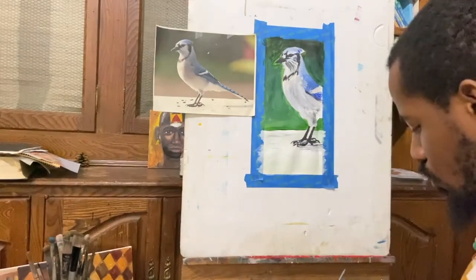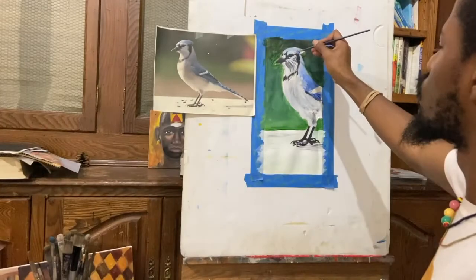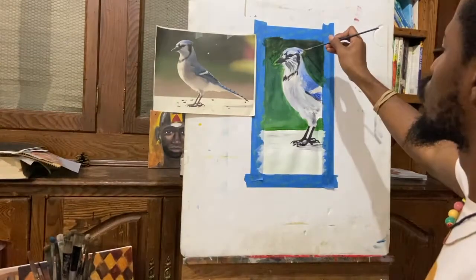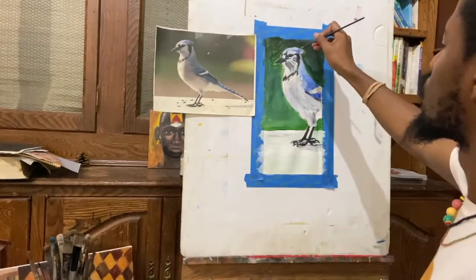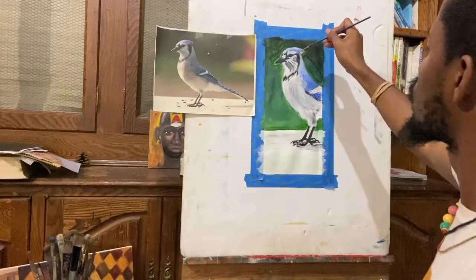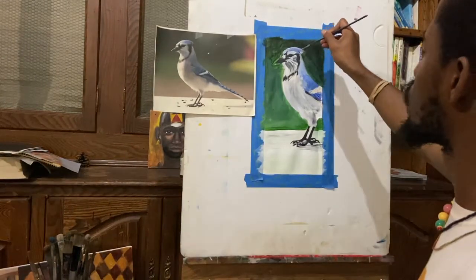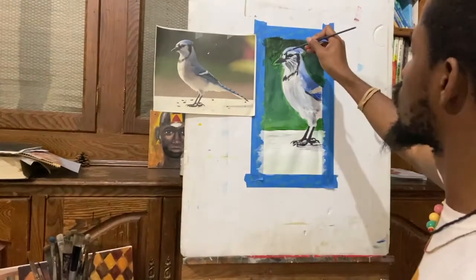As I get closer to the end of this painting, I'm using a fine point detail brush to get little things in there, like the shadow, the fine subtle hints of feathers from the bird — just little things like that.